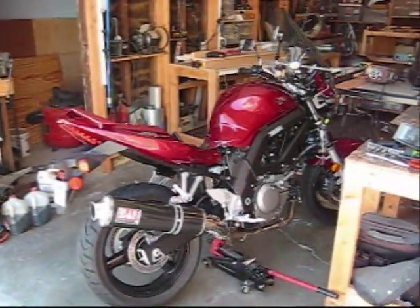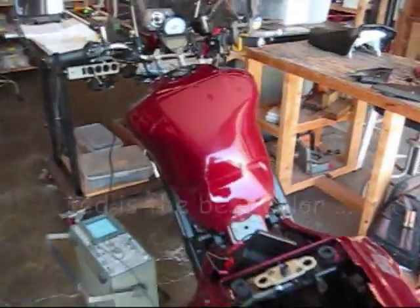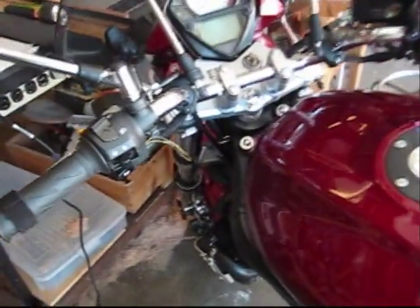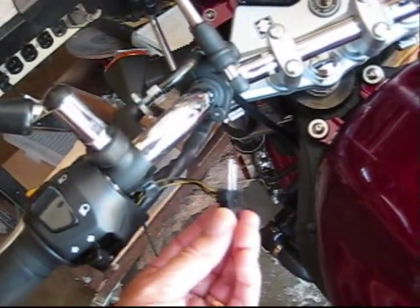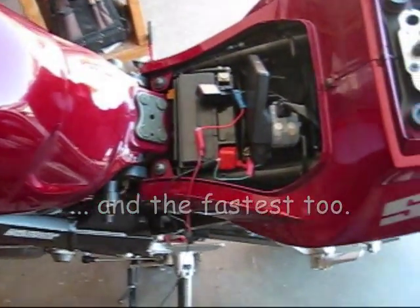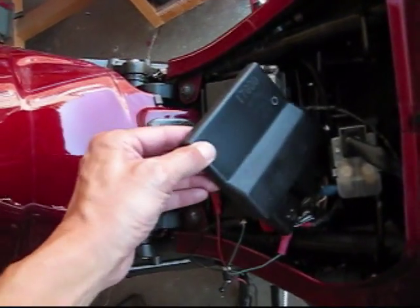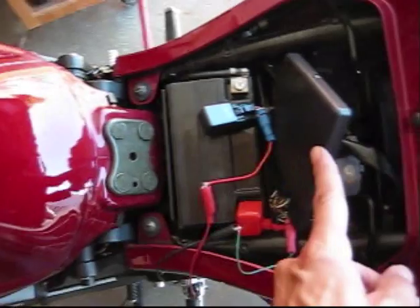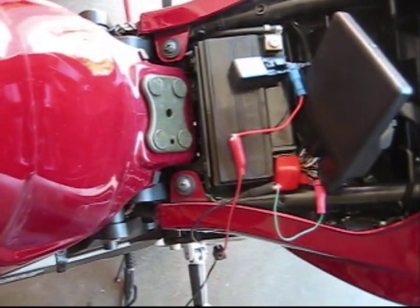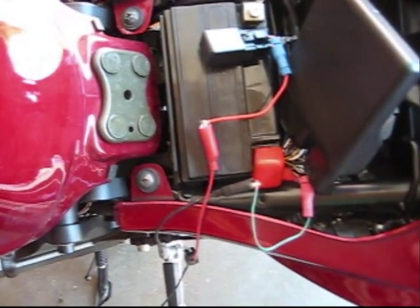This video is of a Suzuki SV650, model year 2007. What I'd like to show is how the clutch switch right here affects the fueling to the engine. This ECM — the engine control module, this box here — looks at the clutch switch signal and based on that signal it modifies how much fuel the engine gets.